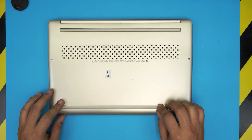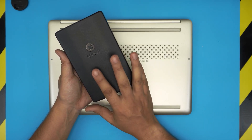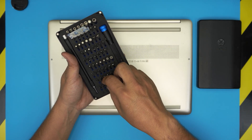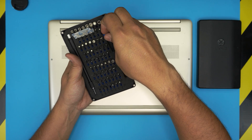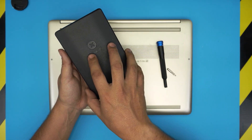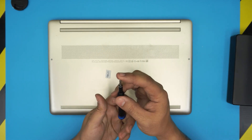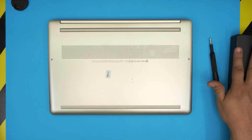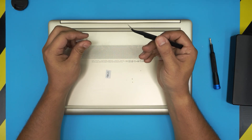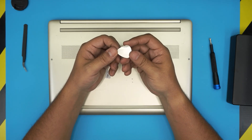We're going to need a few tools. Tool number one will be a screwdriver set. I suggest you grab the iFixit screwdriver set — you can grab the pro version, I'll leave the link in my video description. The pro version will include opening tools, pliers, tweezers, everything. They have an S2 classic steel, which means they're really tough. You're going to use a Phillips number one bit.